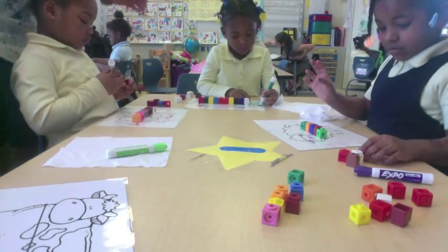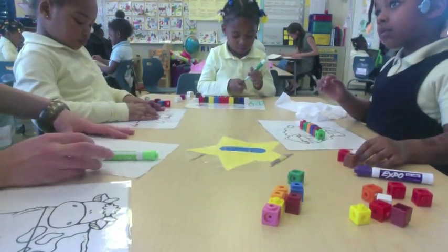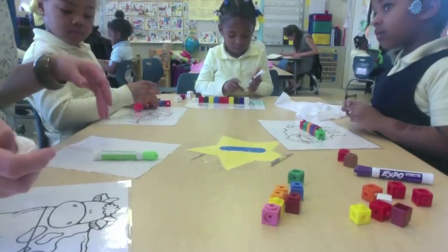Beautiful job. Great job, friends. You have the accurate measurement. I need you to clear your boards, wipe your boards down. We have more animals to do.